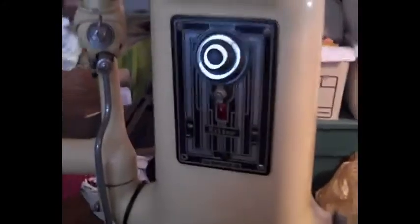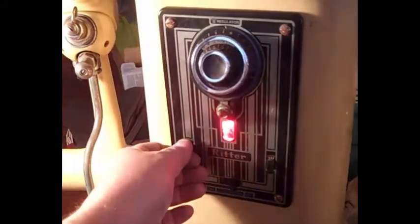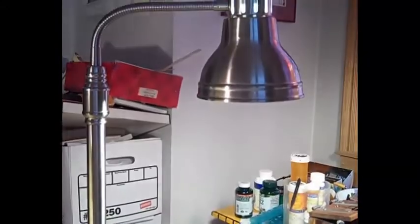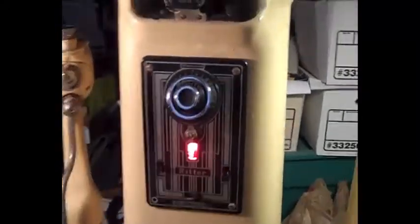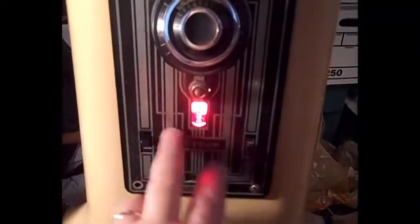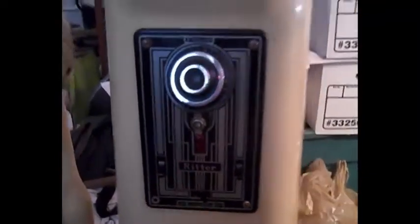This stupid thing was a lot of work, man. But it turned out pretty cool. In the end, I'm happy with it. I hope the customer is happy with it.